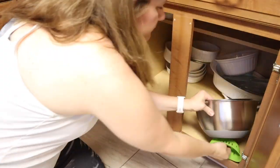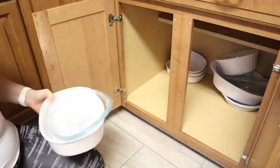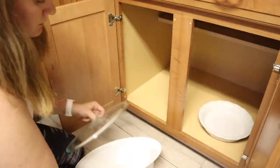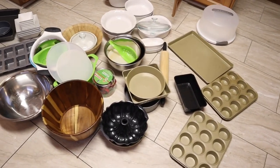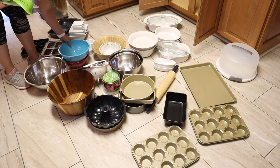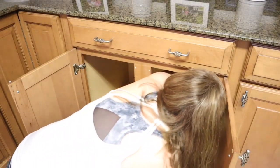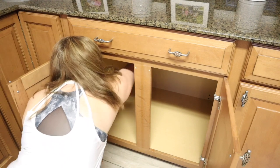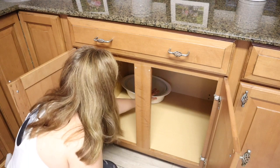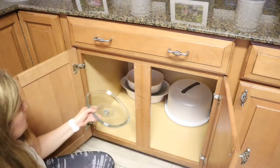Moving on here to a very disorganized and cluttered cabinet — this one is supposed to be baking supplies, casserole dishes, and mixing bowls. I'm going to make this primarily a baking cabinet. My daughter and I love to bake together, especially around the holidays. I want to make sure I'm keeping everything we need to have fun and do that together with our aprons. I'm decluttering a bit and putting everything back in as nicely as I can.